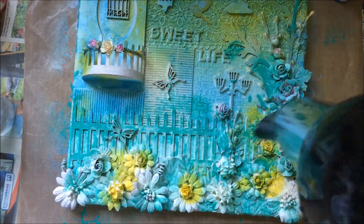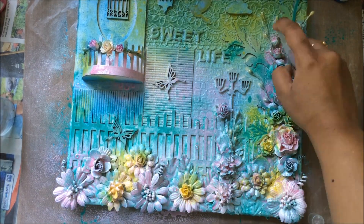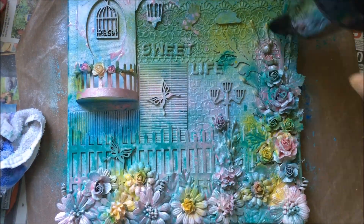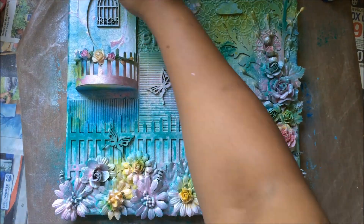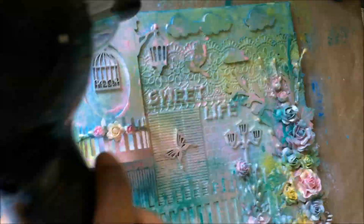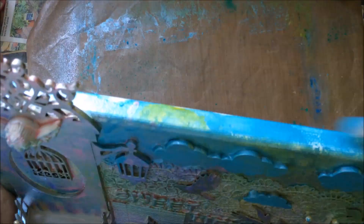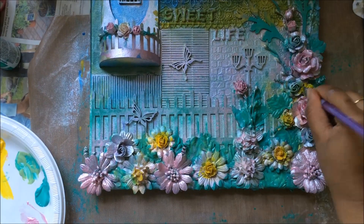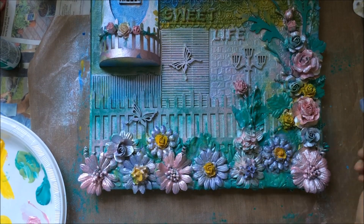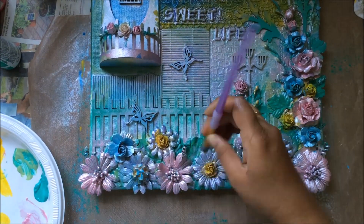After every single color I make sure I dry it up. This is a very beautiful pearl pink color — I think it was Martha Stewart acrylic paint — and I just love the effect it gave. Now a violet tone. I'm also highlighting some of the colors I couldn't get with the spray by applying those colors with a brush.